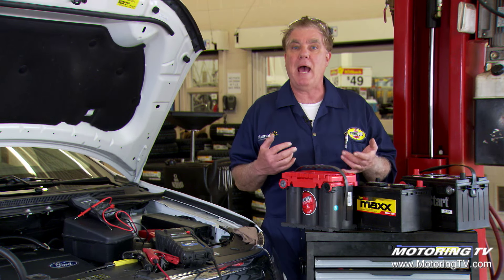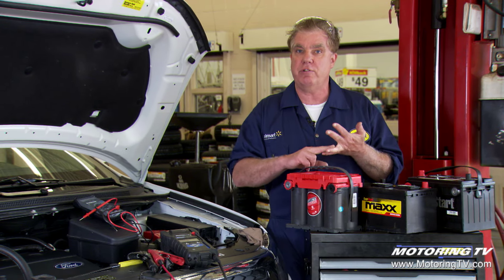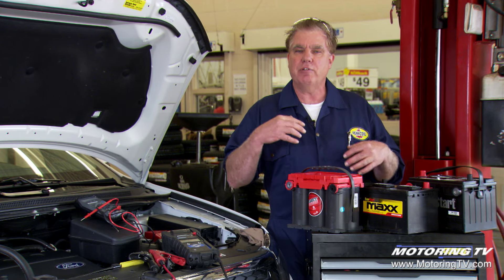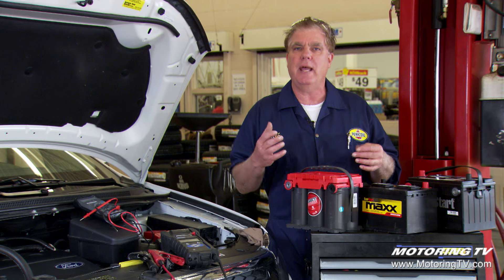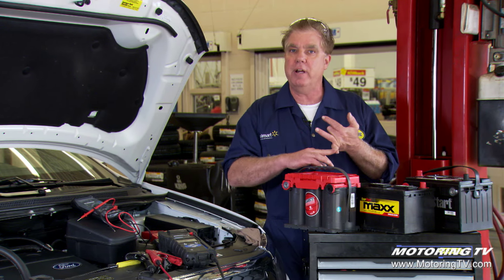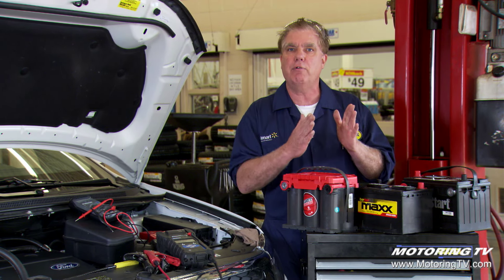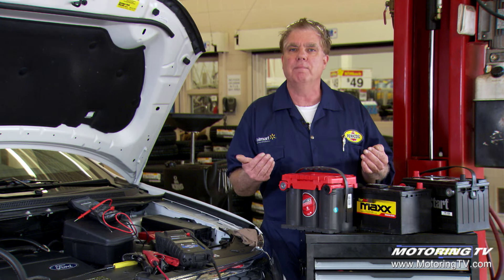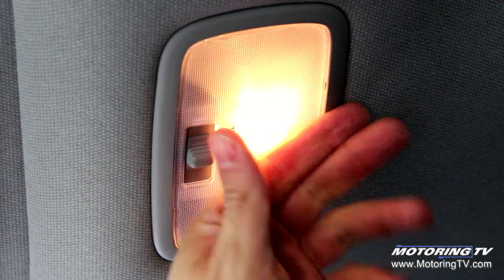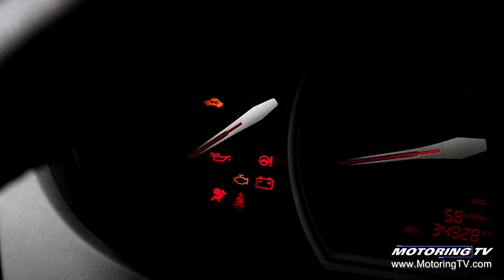When you opt up to a better battery, you typically get three things: more warranty, higher cold cranking amps which gets you started on a cold morning, and more reserve capacity. Reserve capacity is a rating of a 25-amp load and how many minutes the battery can sustain that. How that relates to you is: if your alternator should fail and you have to limp the car home with no charging system, it's the number of minutes you can drive before the battery fails. It also relates to leaving the door open, the headlights on, parking lights, or listening to the radio on accessory — how long can you do that and still have the car start reliably?